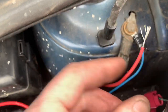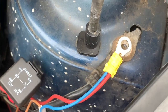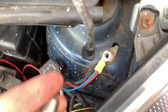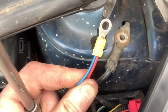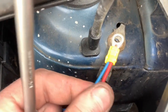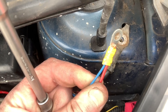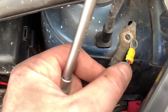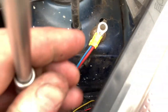Some people don't like these crimp connectors but I quite like them, and I find that if you crimp the whole thing and use proper ratchet crimps they actually make a really good joint. I'll stop talking and put that on there. I need to put that bolt back in there.